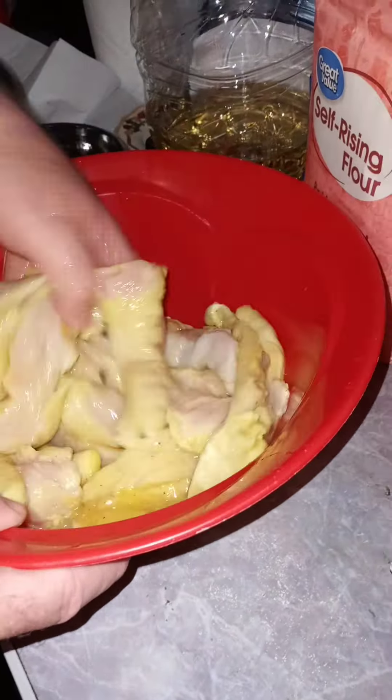Going along with that is going to be some green beans with real bacon bits and a simple, cheap box of mashed potatoes.